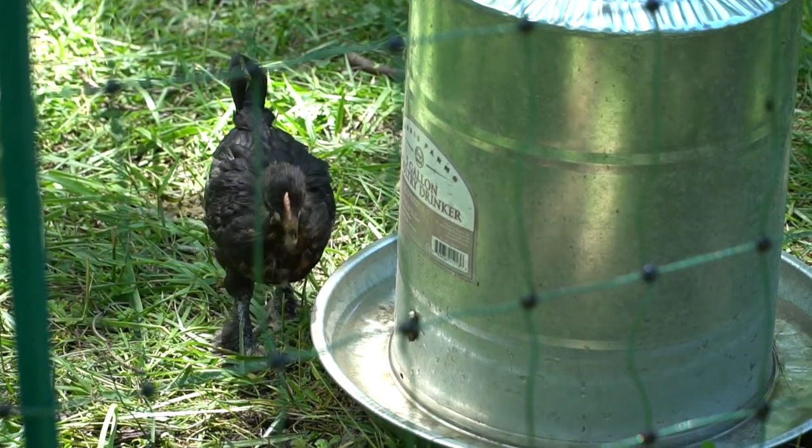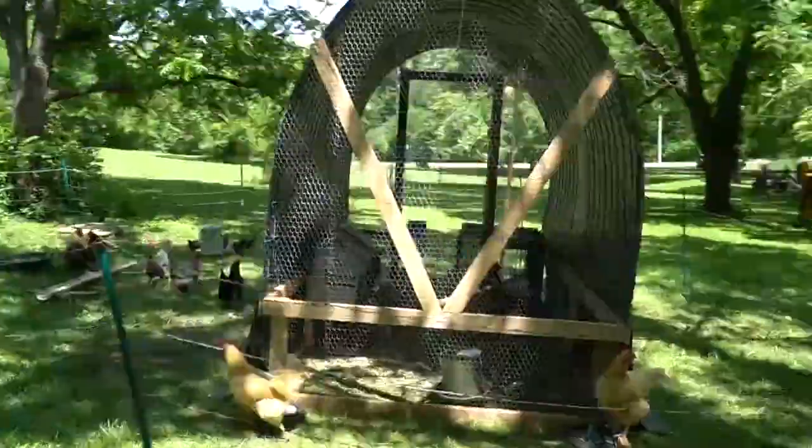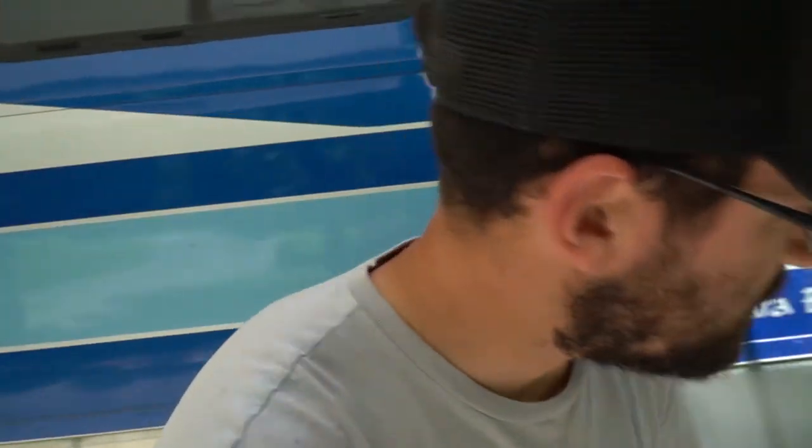Have you ever heard of a chicken tractor? I hadn't until about a year ago. I started looking into different ways to keep chickens, specifically a guy named Joel Salatin. He didn't invent this, but he made it popular. Basically, you take your chicken coop, put it on wheels, and pull it wherever you want your chickens to be, then surround it with poultry netting — which is what we do since we're in a neighborhood.